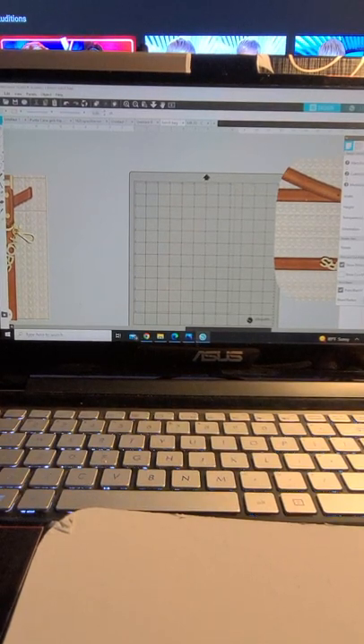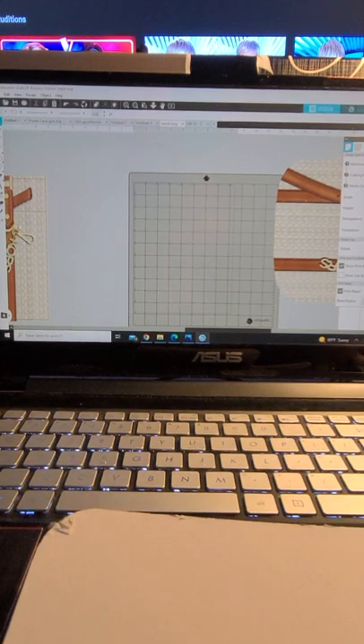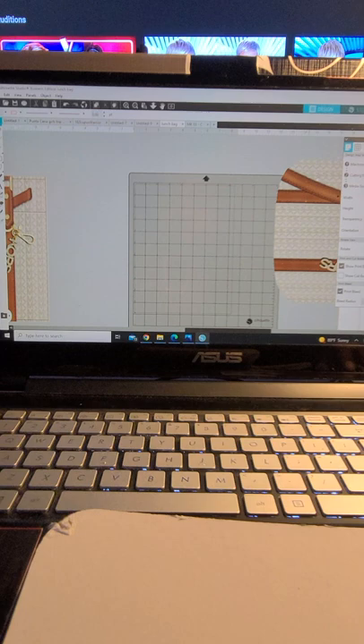Hello! Finally getting ready to do the video I said I was gonna do a couple weeks ago, but I've been very busy. So I'll go ahead and jump right into it. This is the lunch bag tote. My printer size is a letter size, so I have to print multiple sheets. I have a Cameo 3.